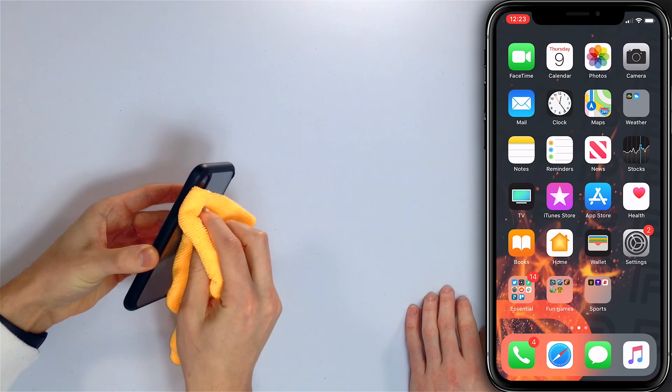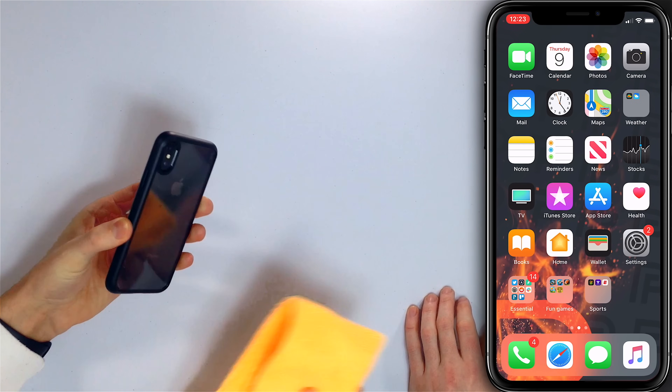If you restart your iPhone and the camera is still black, try wiping off the lens. Maybe there's some gunk on it. Take a microfiber cloth and really just clean it off. Also make sure the case isn't obstructing the lens.